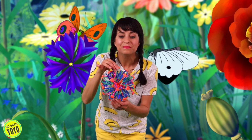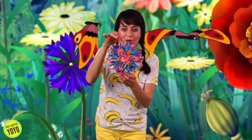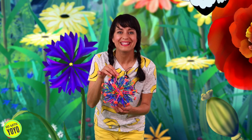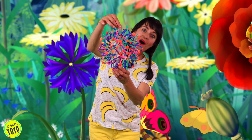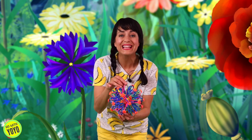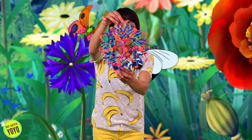Let's try it — ready? Take a deep breath in. It's starting to open. And breathe out. Let's try it again. Take another big deep breath in. Whoa! And breathe it out. It's working! Try it again. Take another deep breath in. And breathe it out.